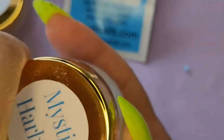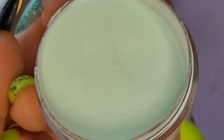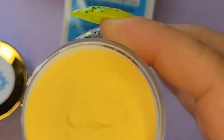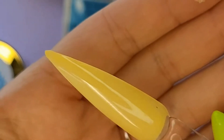Next, Mystic Harbor — I love this color, this mint green color, super pretty. Next, Kelp — really pretty banana pastel yellow.